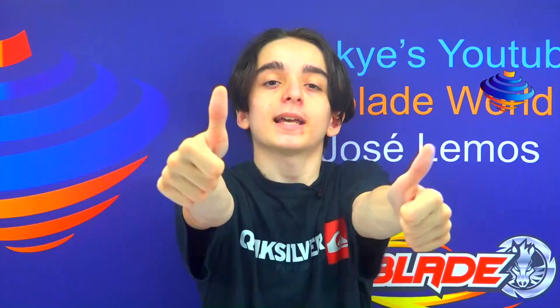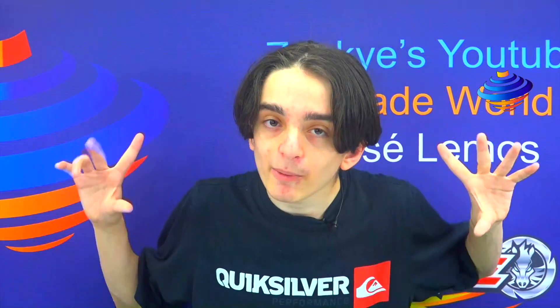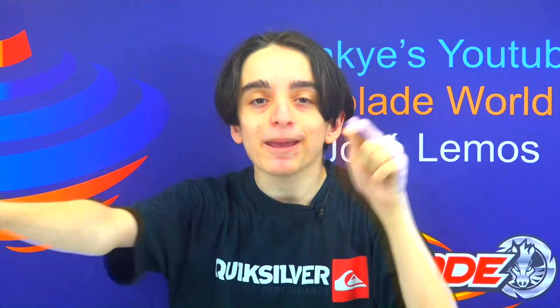Anyways, if you liked this video make sure you hit that like button, show your support, subscribe if you haven't already, and click that bell so you don't miss uploads. Thanks for watching, and have an awesome retro Beyblading day!